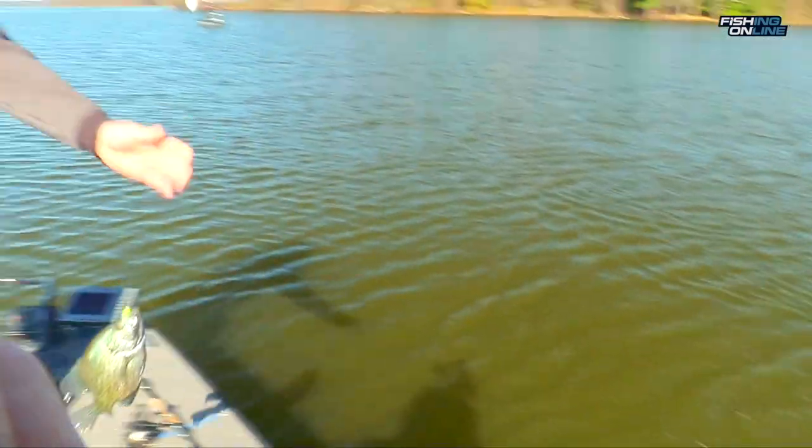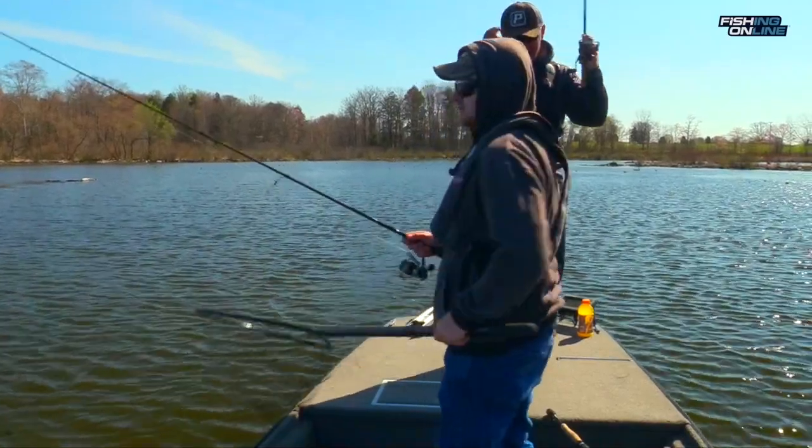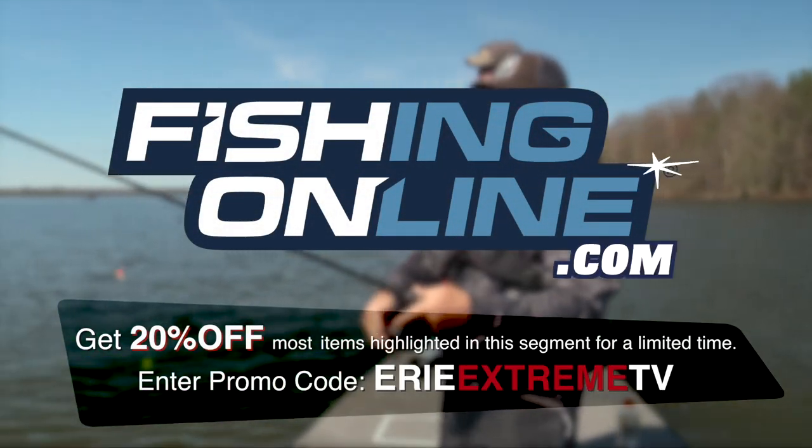They call them paper mouths. They have really thin lips, so we always have the net handy in case we hook into a big trophy. Bobber fishing for crappies is as fun as it gets and anybody can do it. I'm Danny Jones and that was this week's fishingonline.com in-depth look.